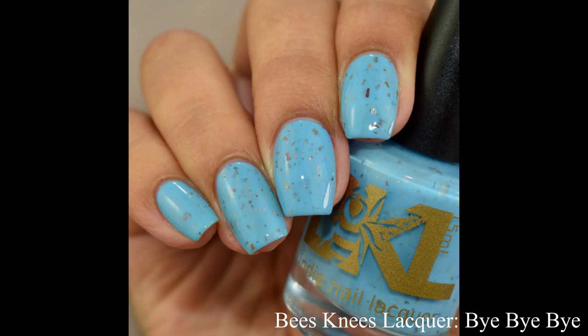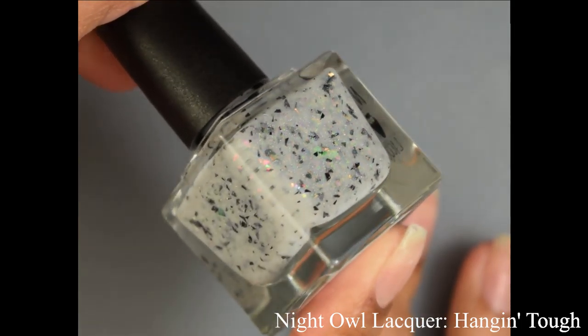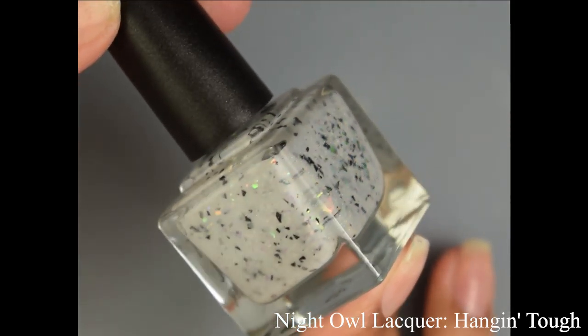On the final shot you are seeing a glossy top coat applied — no texture or anything like that. And Night Owl Lacquer brings us Hanging Tough. This is a white crelly with holographic flecks, black shreds, and lots of color shifting crystal chameleon flakes in bright 80s colors.